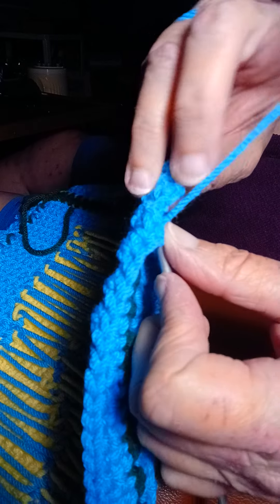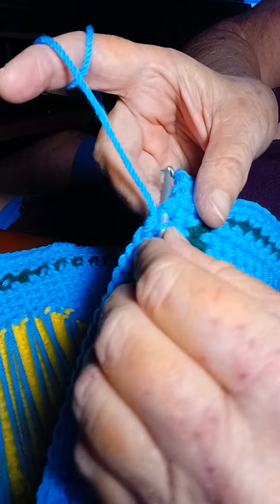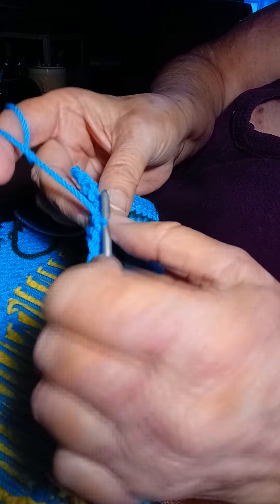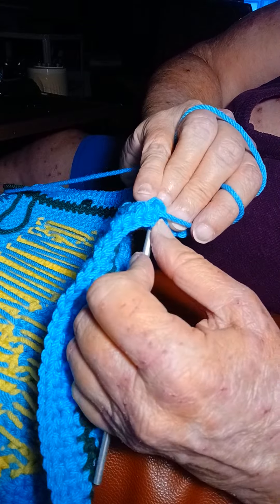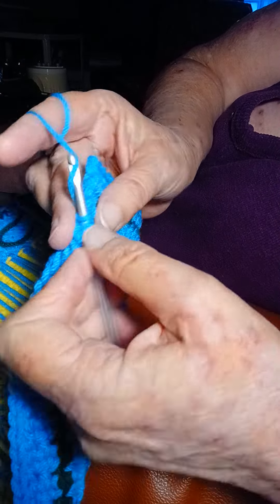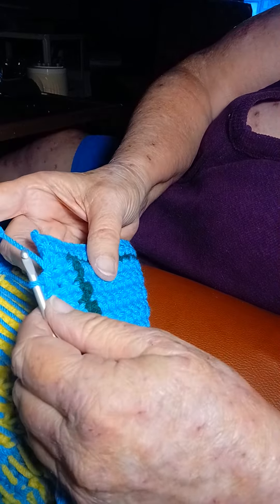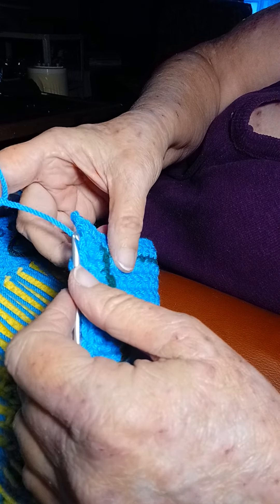Next stitch. Get it under these two bars right here. Get that to go in there. See what I did — get it under these two bars. And then there's another stitch. You can see it's odd looking over here. Something's different over here. I'm going to get my stitch made right there. I'm going to go into the two bars there if I can find them, or something's different over here, I don't know what could be different.